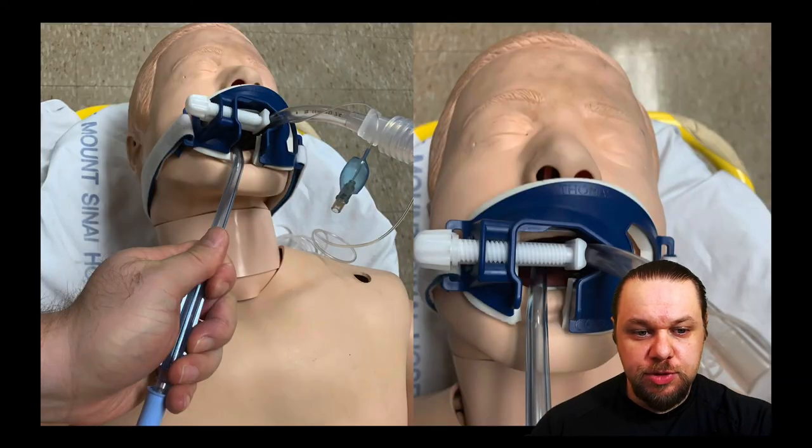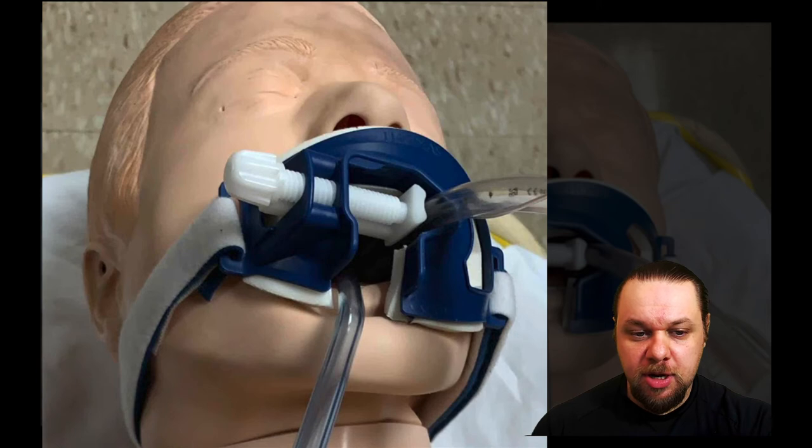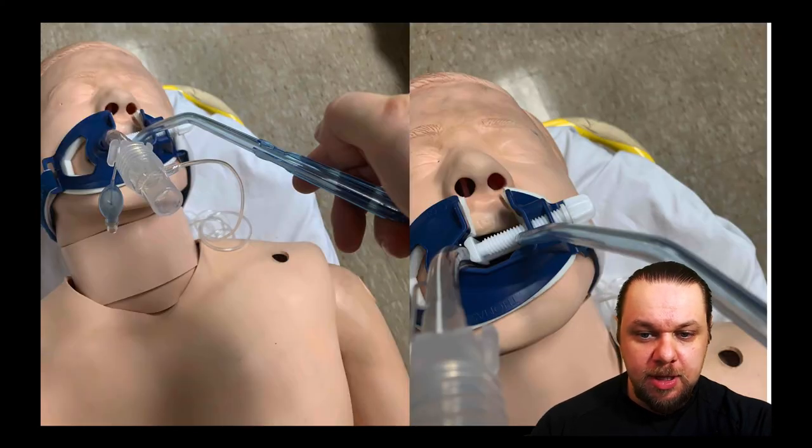Here you can see me using a Yankauer to suction the patient's mouth. With the Thomas tube holder placed correctly — mouthpiece aperture facing towards the feet — this facilitates easy entry of a Yankauer or tonsil catheter through the wide-bore opening, making it easier to suction the patient's mouth.